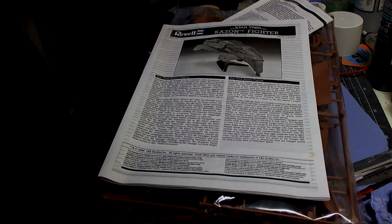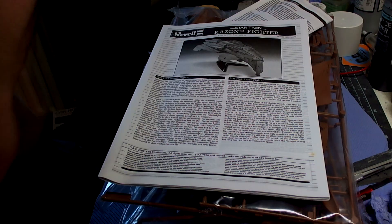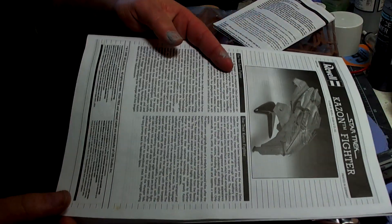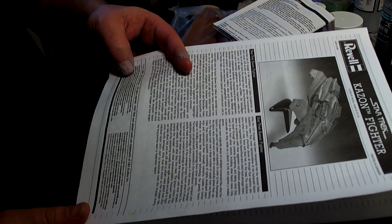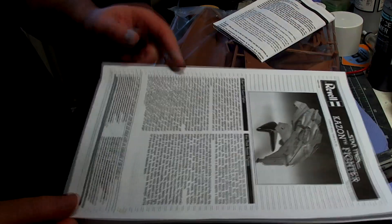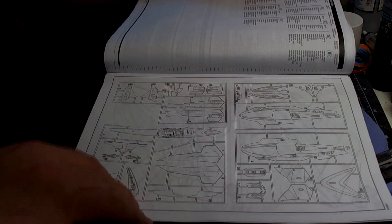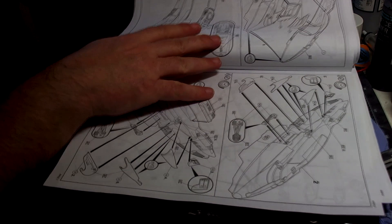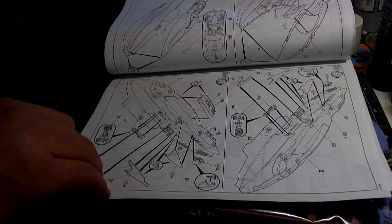Let's pull the bits out and have a look. You've got your basic instructions from Revell. This is an older kit - I got it quite cheaply on eBay. It's a 2009 release, still an old kit. You've got your parts count and instructions to glue it all together. It's a glue-together kit, not a snap-together kit.